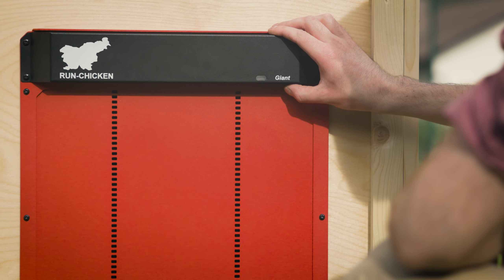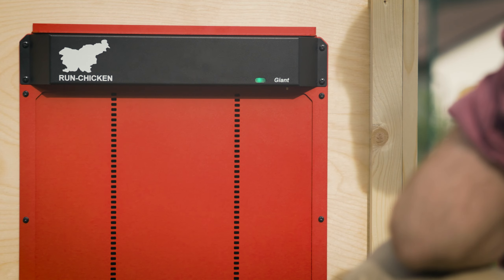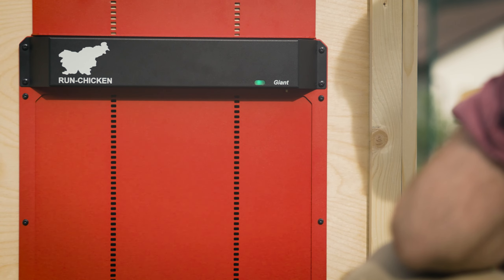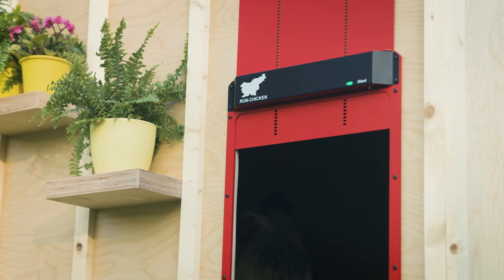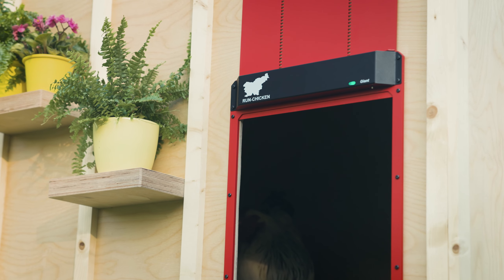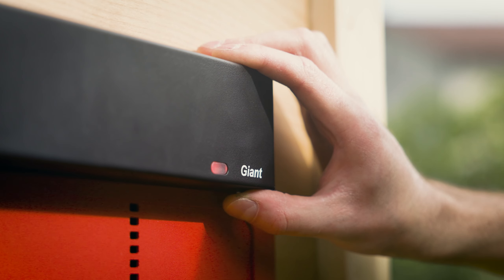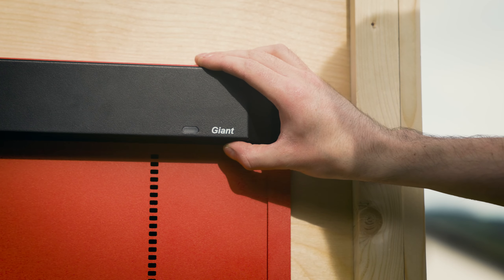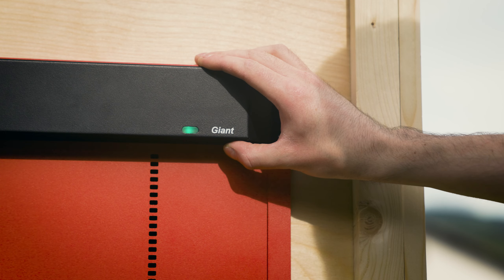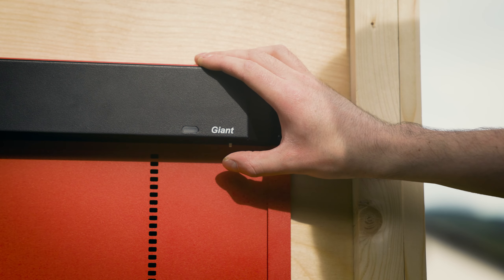To manually adjust the opening time, press and hold the button on the drive unit until the indicator light turns green, then release and press it again to confirm. For example, if the current time is 8 am, the door will open at 8 am the next day and all mornings after. For delaying the closing time by 20 minutes, hold the button until the light turns red, then release and press again to confirm. To close the door sooner than 20 minutes after sunset, hold the button until the light turns red, then press and hold for 3 seconds to confirm. The door will now close 5 minutes after sunset.